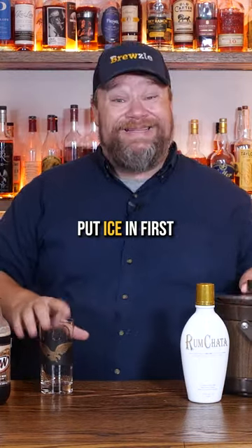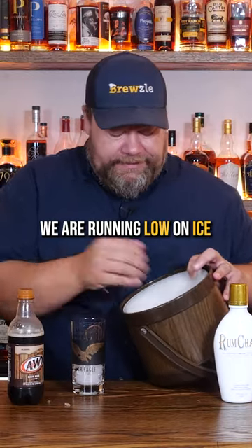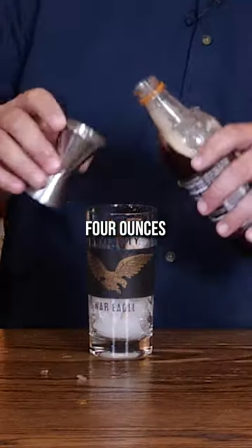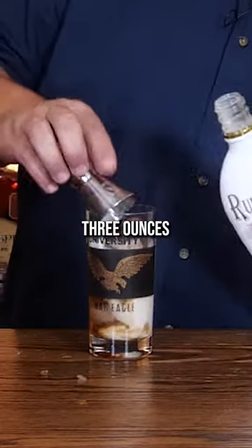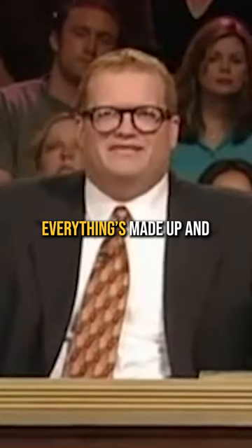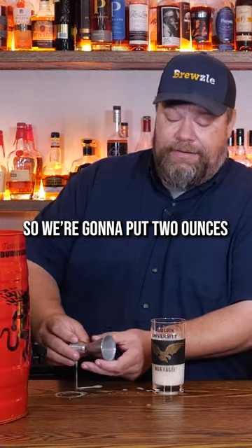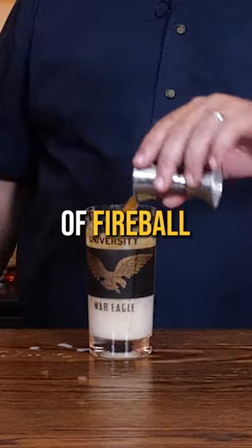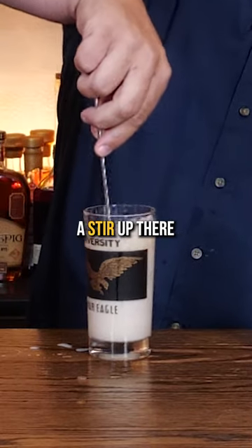The recipe says to put ice in first. We are running low on ice — in my 1973 ice bucket I got from an estate sale. Four ounces of root beer, three ounces of Rum Chata, and then we're just making up the Fireball amount — everything's made up and the points don't matter. So we're gonna put two ounces of Fireball. Give it a little bit of a stir.